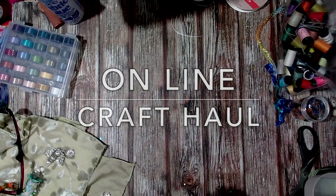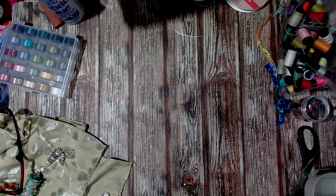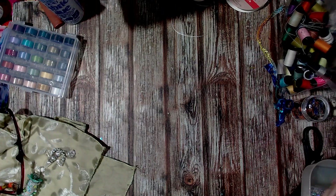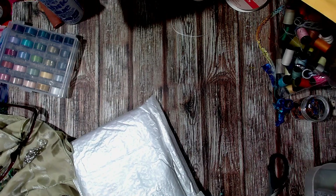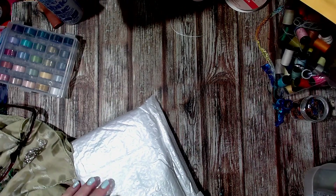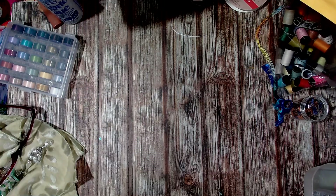Hi, welcome back to my channel. Today I've got just a load of parcels to undo. All these parcels came - I ordered them before I went into hospital and they all decided to come at once. I was actually looking for them, and I think one of them might be the one from Global Land that I was worried about. So let's have a look at some parcels - it's always fun when the parcel guy drops things off.